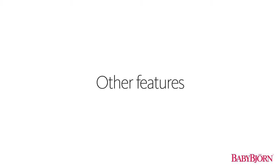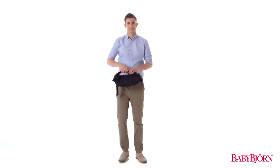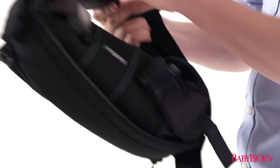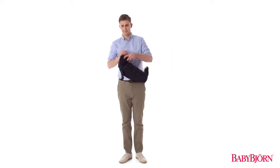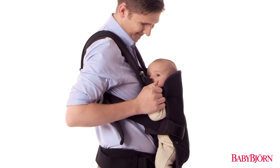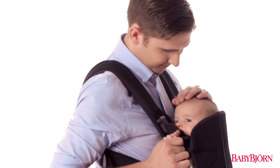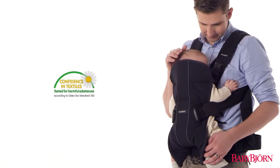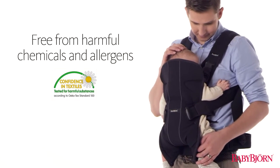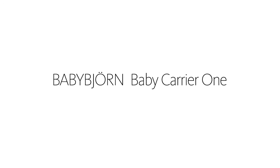The Baby Carrier 1 is perfect from newborn to three years, and is also compact for parents on the go. The entire Baby Carrier is machine washable, so cleaning up after your little one is simple and easy. The Baby Carrier 1 is tested to the strictest textile standards to ensure the fabrics are free from harmful chemicals and allergens. To learn more about your new BabyBjorn Baby Carrier 1 or any of our other products, visit babybjorn.com.